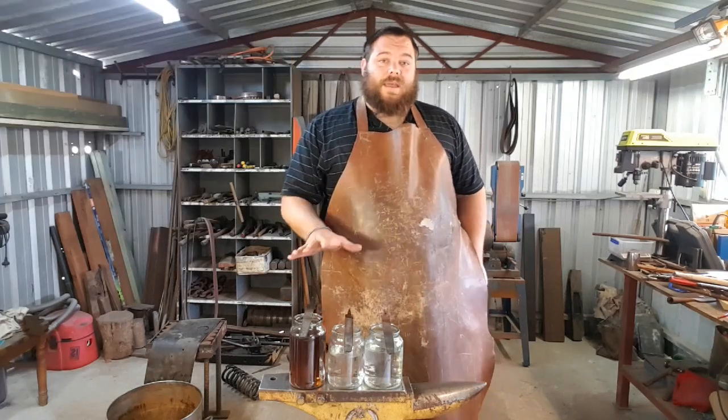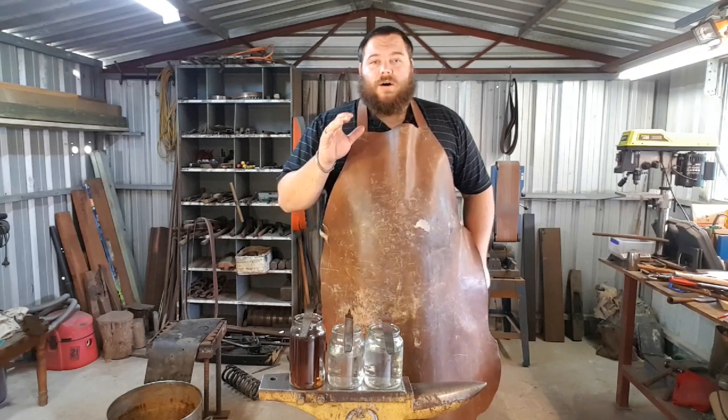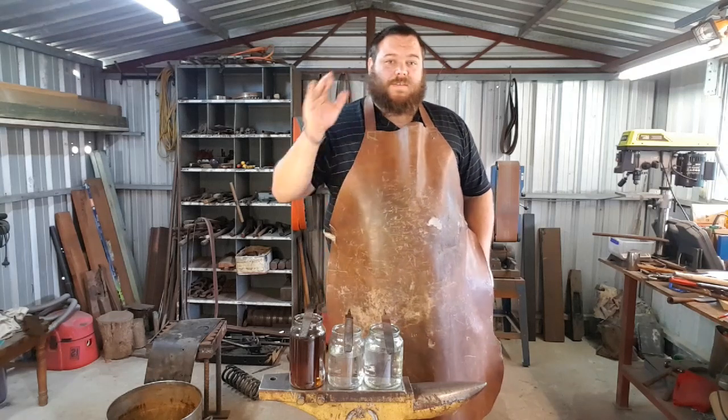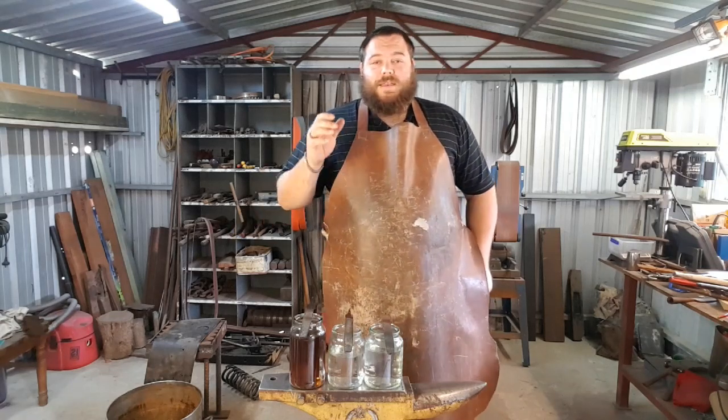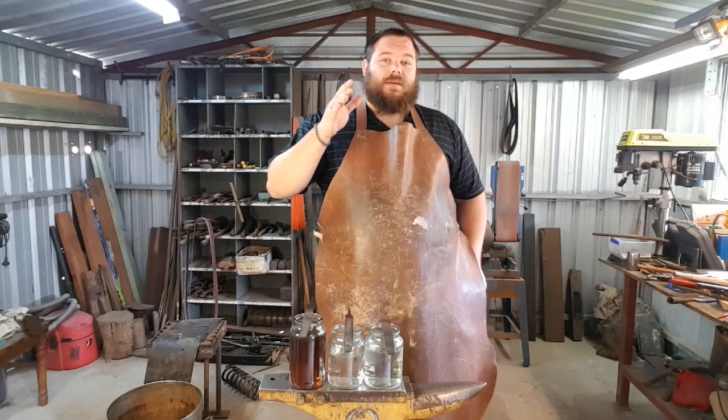So that is the three main quenchants - to give you a visual demonstration of what we're trying to accomplish with the steel, which is the speed of the quench. Now I'm going to run into a little bit of the theory behind quench speeds.